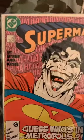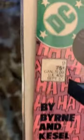I absolutely love this cover. I used to see this one as a kid, and when I started collecting books again I saw this one. I don't know who did the cover, but this is an early run of Superman — number nine, from September of 1987. Really really clean looking book — look at the spine there, no real wear and tear.